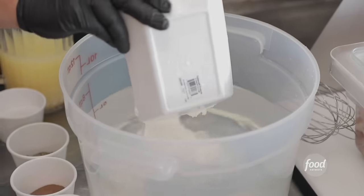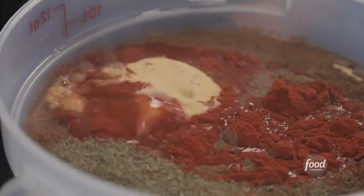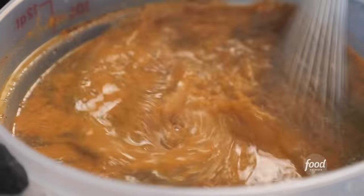All right, we're gonna do the marinade for the chicken shawarma. Bucket of water, Greek yogurt, lemon juice, salt, dry thyme, allspice, ground ginger, seven spice, paprika, granulated garlic, turmeric for some beautiful color, onion powder, Aleppo pepper, and cumin. Beautiful. Mix it up and put it with our chicken.